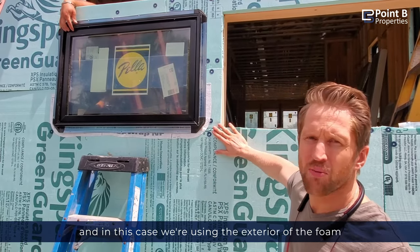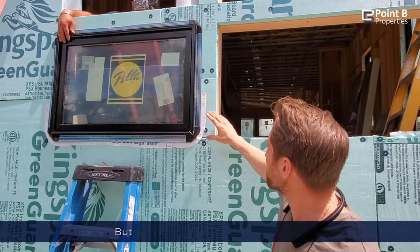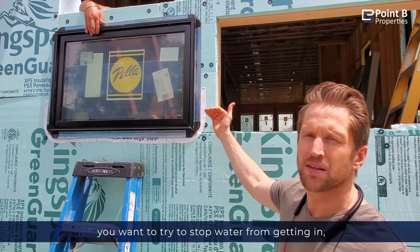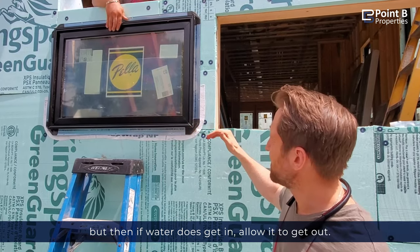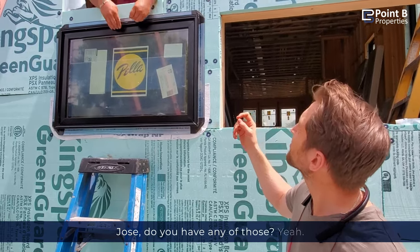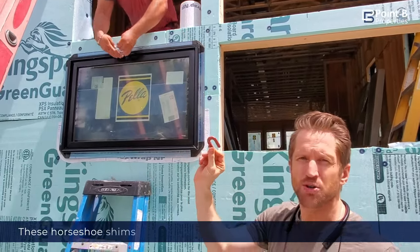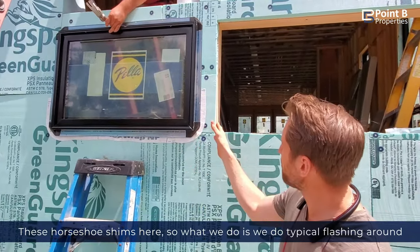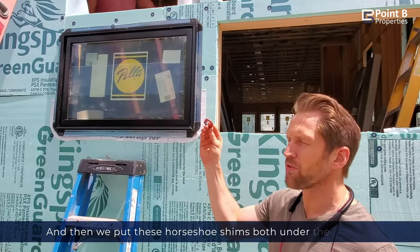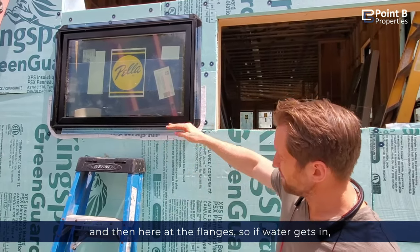In this case we're using the exterior of the foam as our water blocking layer. But like most aspects of construction, you want to try to stop water from getting in, but then if water does get in, allow it to get out. In order to do that, we have these horseshoe shims. We do typical flashing around the edge of the window, and then we put these horseshoe shims both under the window and here at the flanges, so if water gets in, it has a path out.